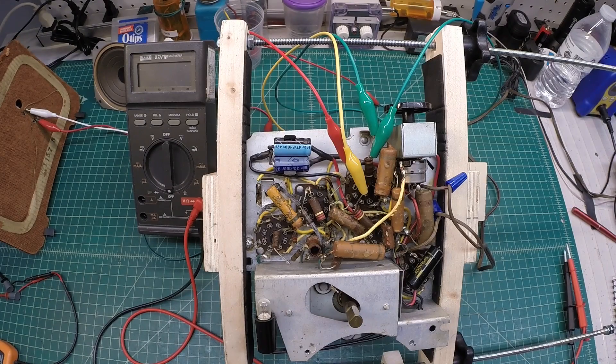When we come back, we'll jump back up to the IF transformers themselves and look at those a little closer, then keep working our way back over to the RF front end of the receiver. Thanks again for watching, and take care.